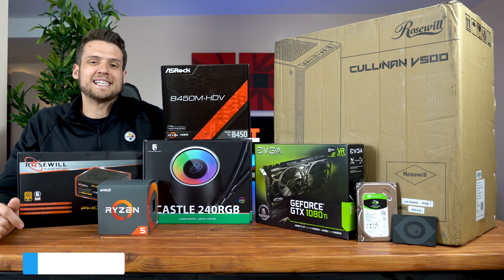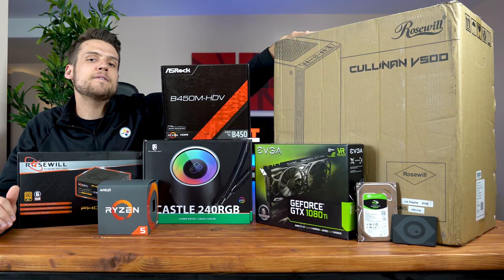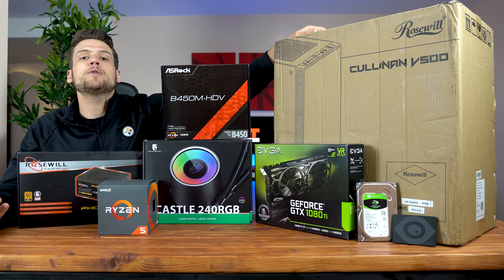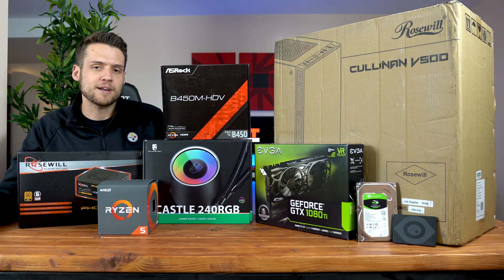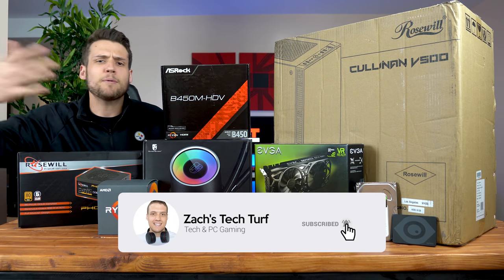Hey, welcome to Zach's Tech Turf. Today we're going to be building a monster gaming PC inside the new Collinam V500 RGB case. If you're new here and you want to see more PC building or benchmarking videos, hit the subscribe button down below and also the notification bell so you never miss an episode.